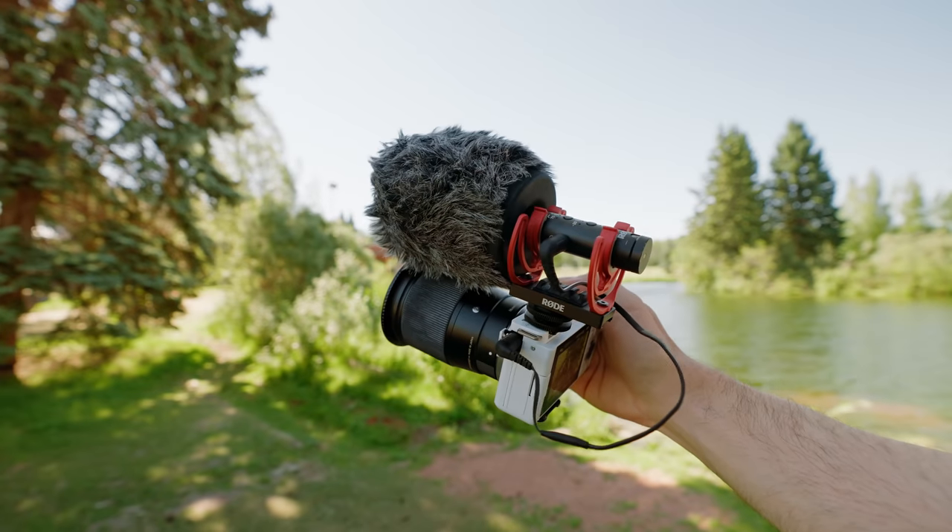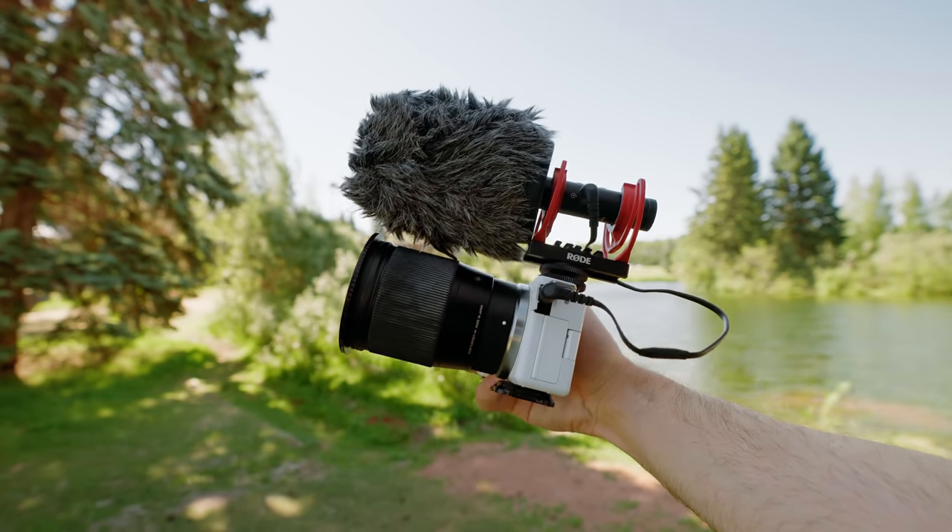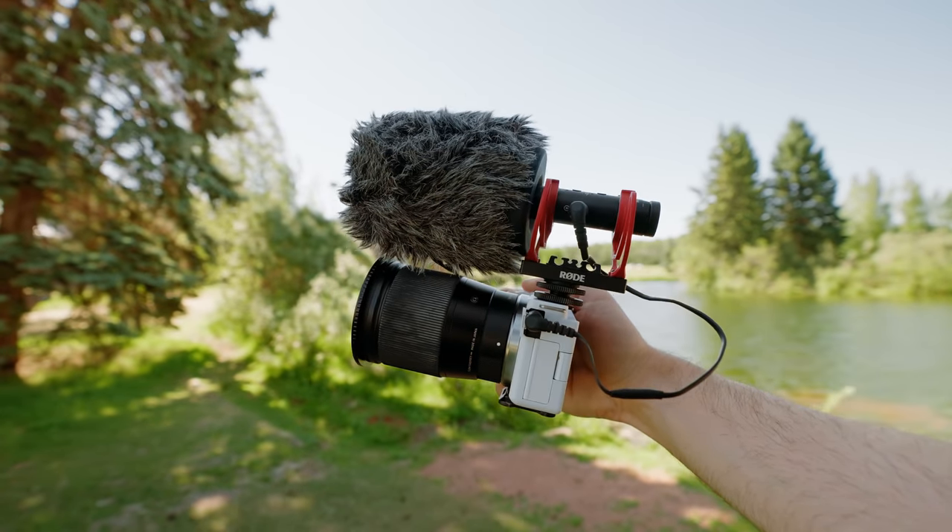The ZV-E10 still comes with a 3.5mm microphone input if you want it, as well as a multi-interface shoe so you can use Sony's proprietary microphones in the hot shoe itself.